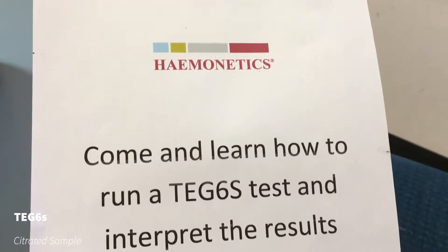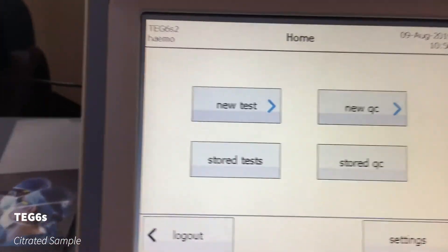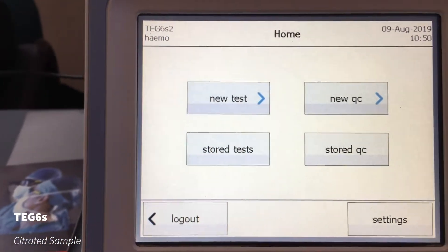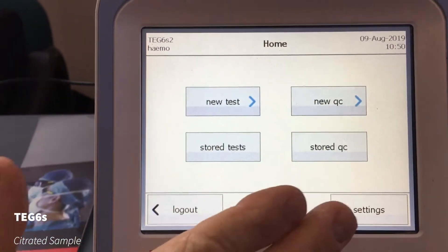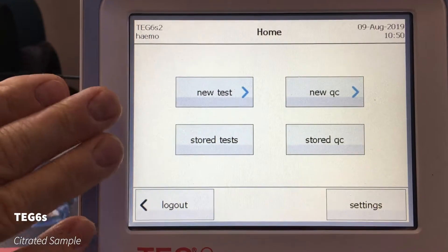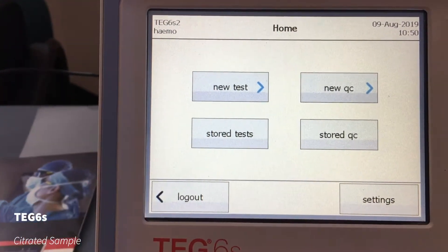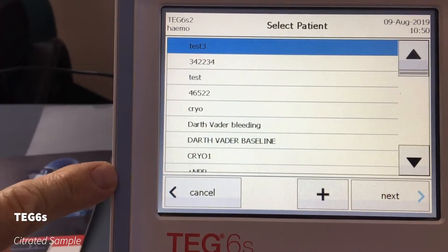I'm here with one of the Hemolinetics experts and we're going to look at this TEG machine. He's just organized it to go back. So this is the home screen once you've logged in with the TEG device. Obviously the quality control is run by your blood bank, so the new test is on the top left there. Stored test shows ones in chronological order, but we're going to a new test here.